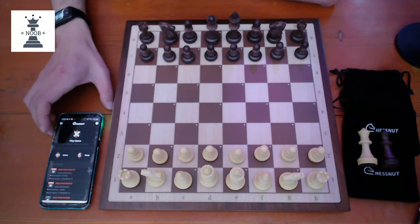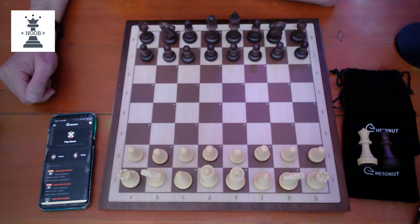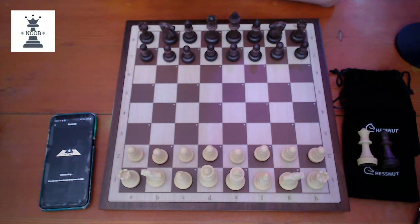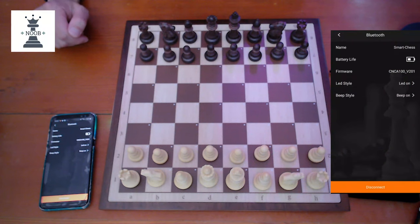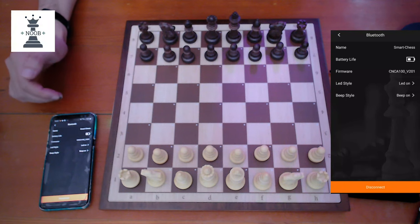To connect the board to the app, you need to load the ChessNut app and manually connect it via Bluetooth. This is an old Samsung Galaxy S8, and once it's connected, it shows the battery life, firmware version, and other settings.